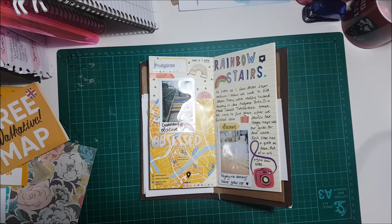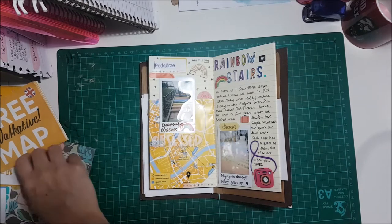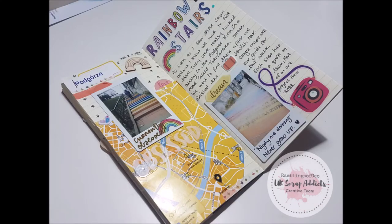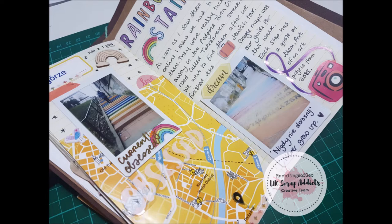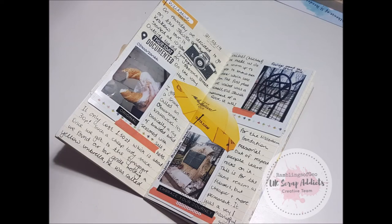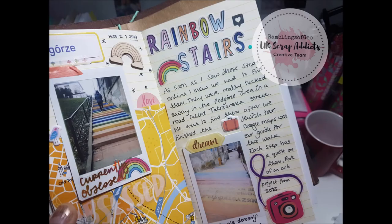I hope you enjoyed this layout. I just wanted to show you that there are other ways of fussy cutting — it may not be what you normally see, but there are other ways of doing it and this is more my style. You're going to be seeing some close-ups now so you can see the map and everything I've done for these two layouts. Don't forget to check the blog post out as well for more pictures, and I will see you soon. Thank you, bye!